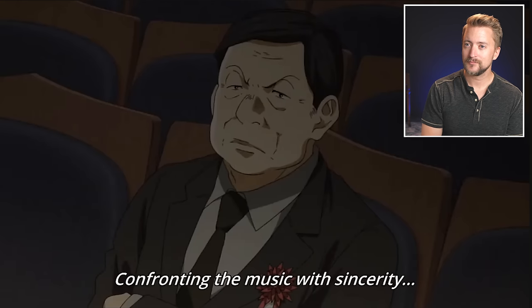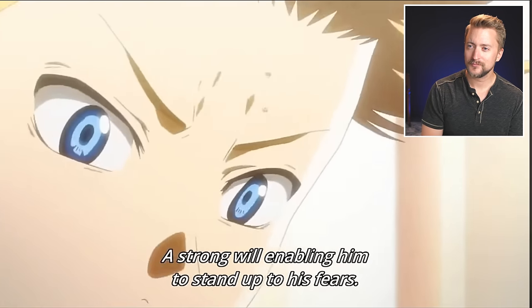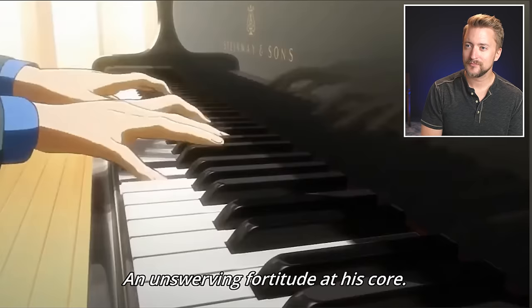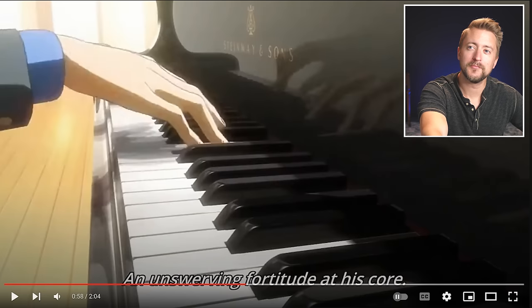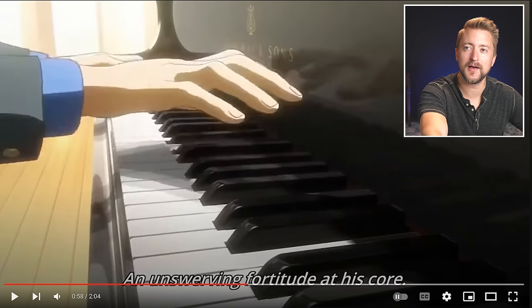That is so cool. I'm always just blown away by the attention to detail and how meticulous they are with these animations. The weight of the dialogue is just like poetry, that's for sure. More impressive frame by frames on the black keys — there we get a little rebound.